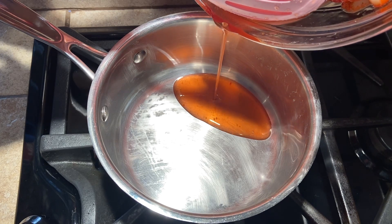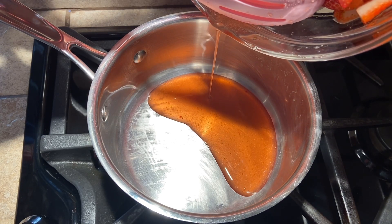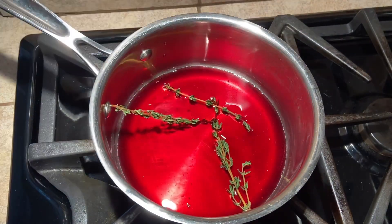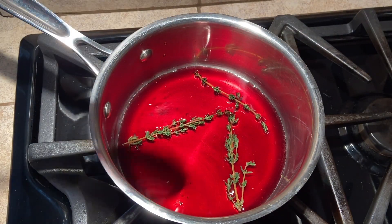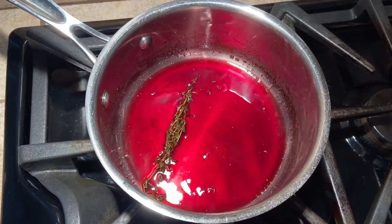After 15 minutes, strain the extra strawberry juice into a small saucepan. Add the port wine and thyme to the saucepan and set over medium heat. Cook until it is reduced by half to create a port glaze, then set aside to cool.